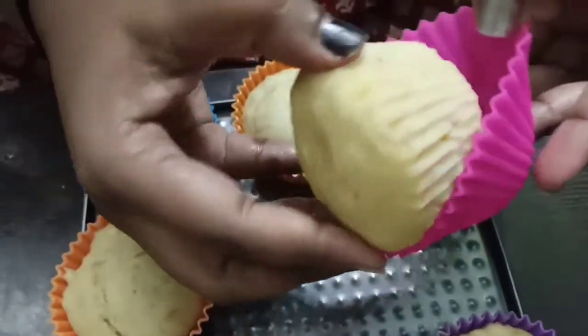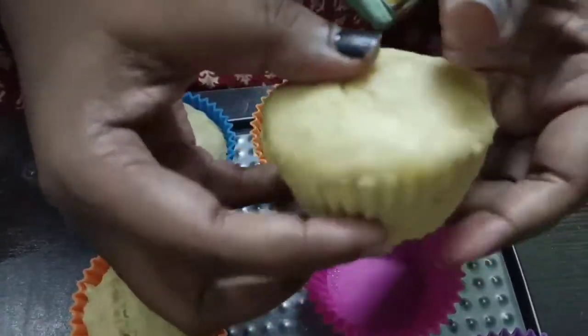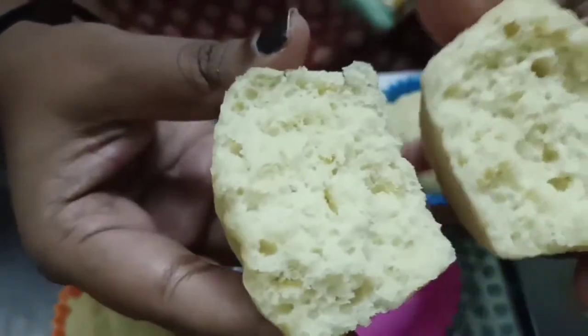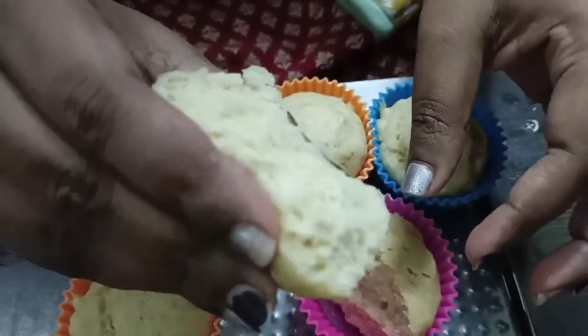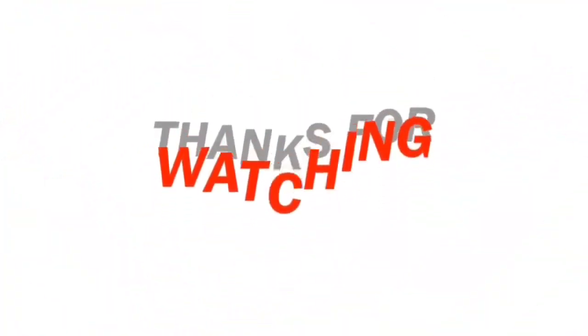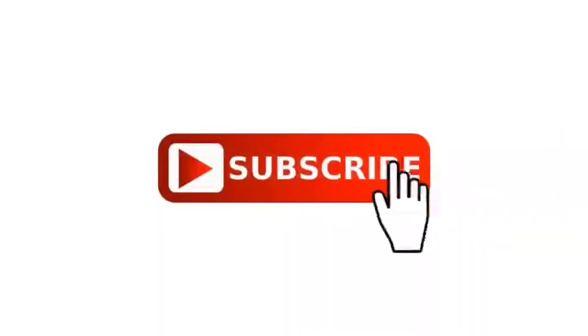Put the butter in as well. These are soft and healthy snacks for your food, so let's try this! Please like and comment. Thank you so much for watching.